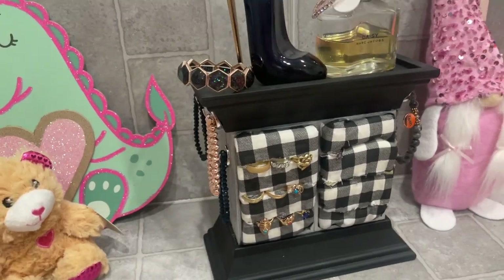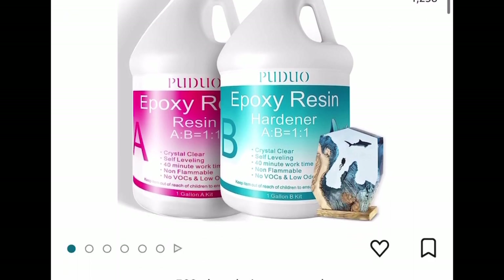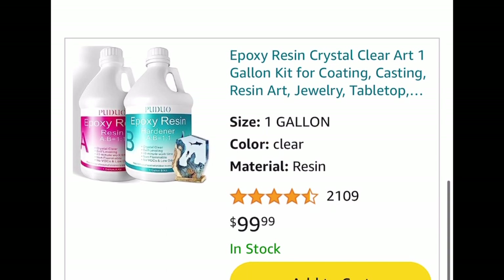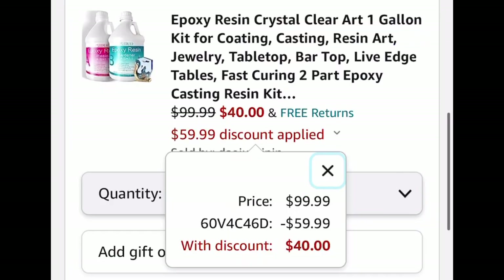Before I start, I just want to let you know I do have another YouTube channel called Tina's Daily Deals where I share deals like this one. Your favorite resin deal is back — this is the one gallon for each part, great reviews, listed for $99.99. You can add it to cart and the code will automatically apply and you're going to get this for only $40. I will put the link to the product, the code, and the link to my other channel in the description box so it's an easy click.